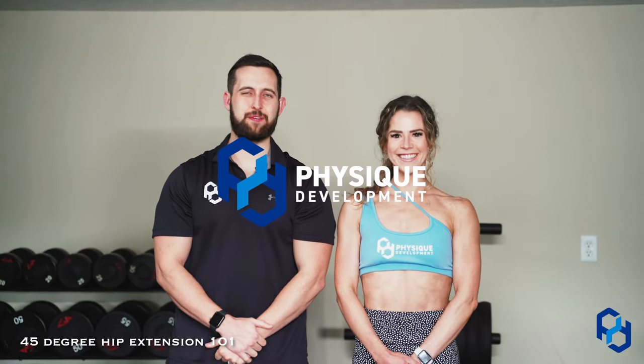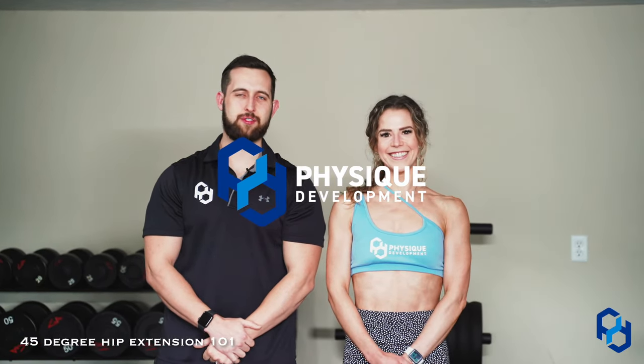Hey guys, Coach Alex and Coach Sue here from Physique Development. Today Sue and I are going to cover the 45-degree hip extension. This is one of our favorite movements for training the glutes for many of our clients at Physique Development.